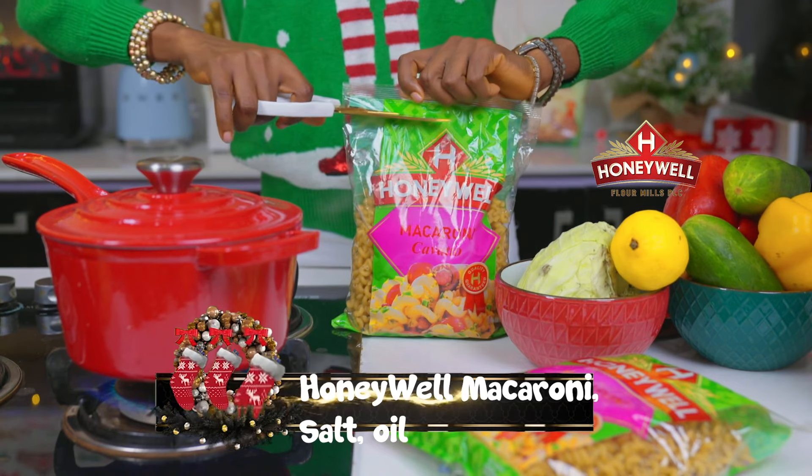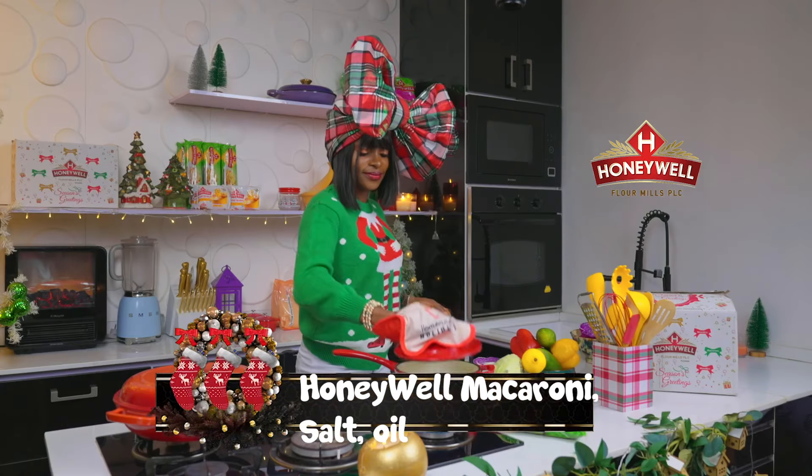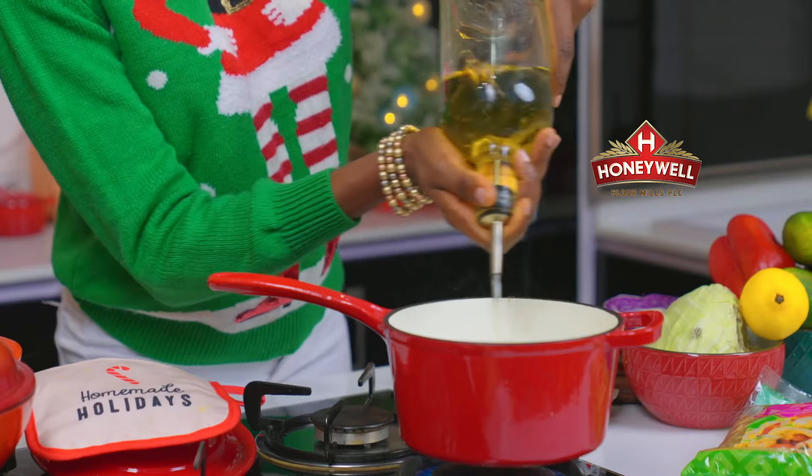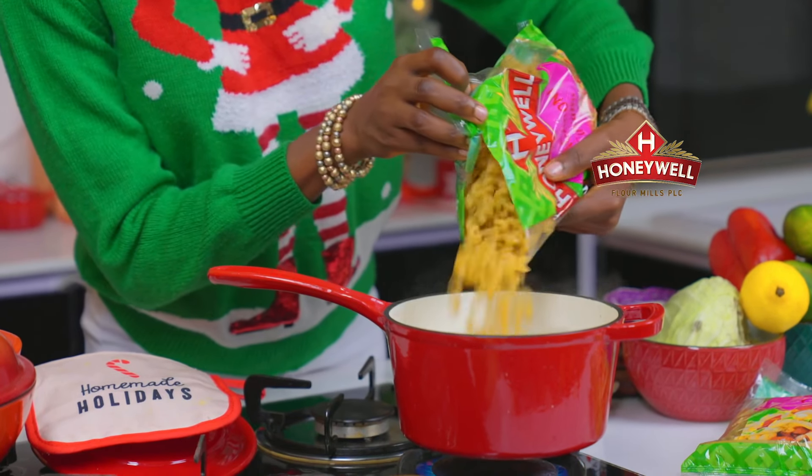Salt boiling water and pour in your Honeywell macaroni and oil. Allow your pasta to cook till al dente.